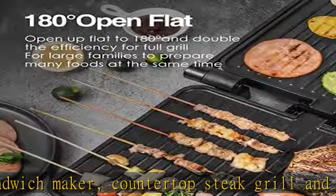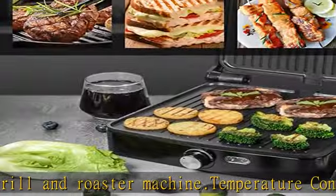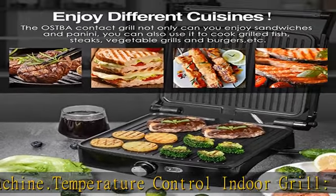Nonstick plates come with a grill brush that easily scrubs and cleans the grill plate, and a drip tray that catches excess fats and liquids. The panini press is convenient for using and cleaning.